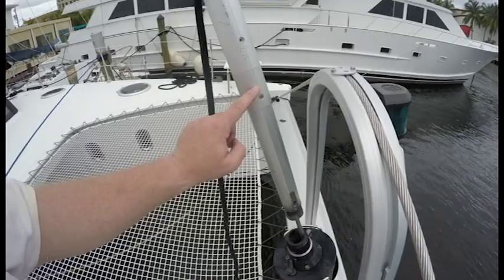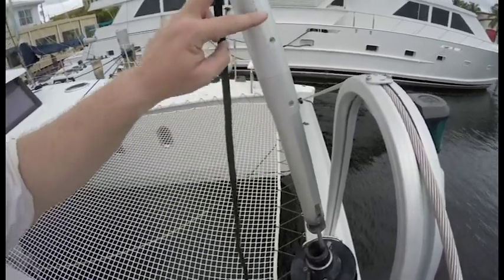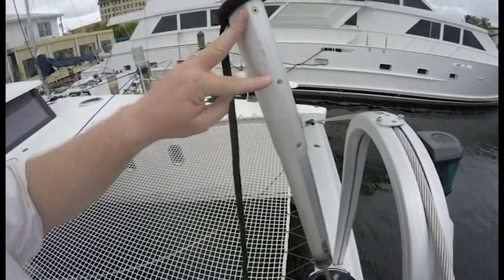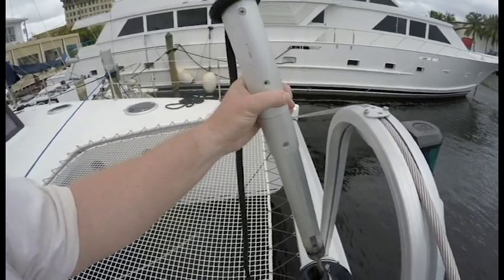So I moved this stopper one notch down, then undid the two stainless screw bolts up in here. I had a little problem with one of them — I stripped it, so I got the bolt out.